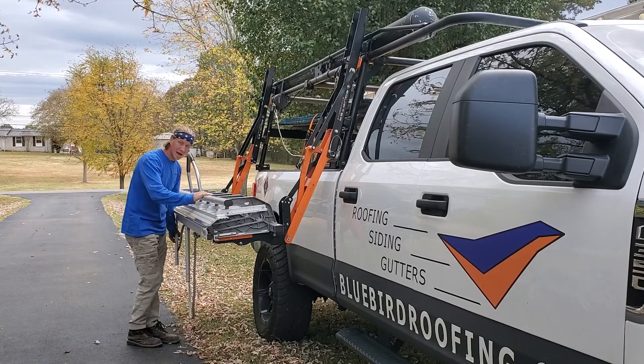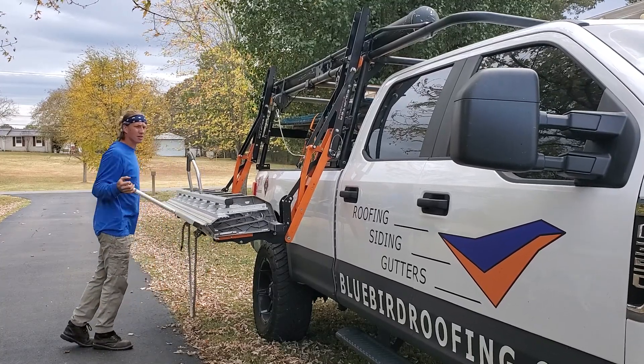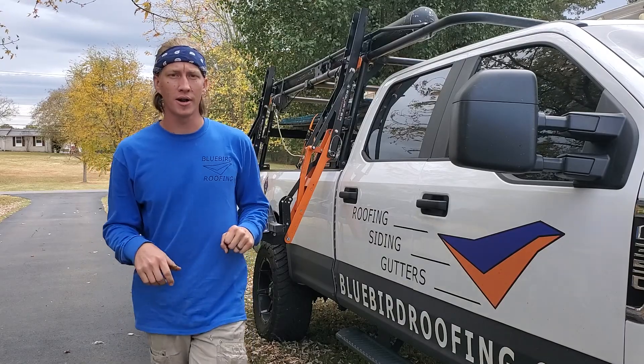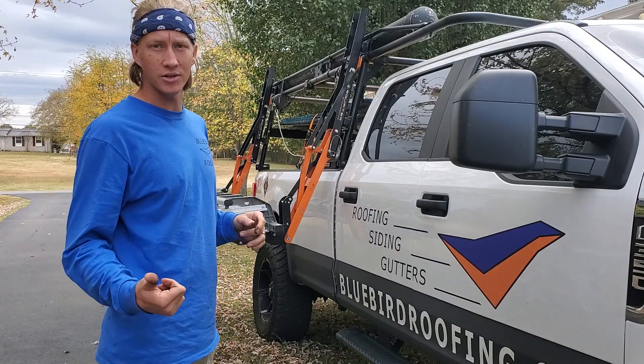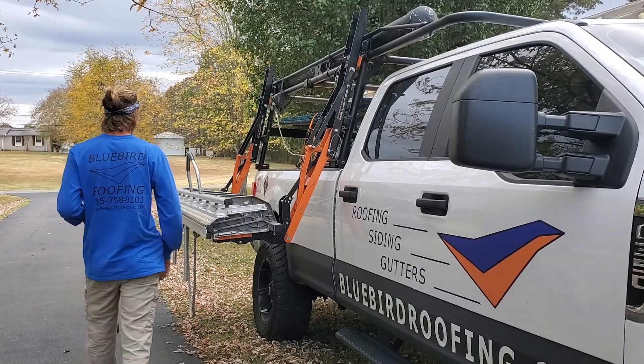One thing I really like about it is that it's solid — it's attached to the weight of the truck, so I can really push up hard on it and bend some heavy gauge stuff like 26 gauge steel and 16 ounce copper. So that's really nice.